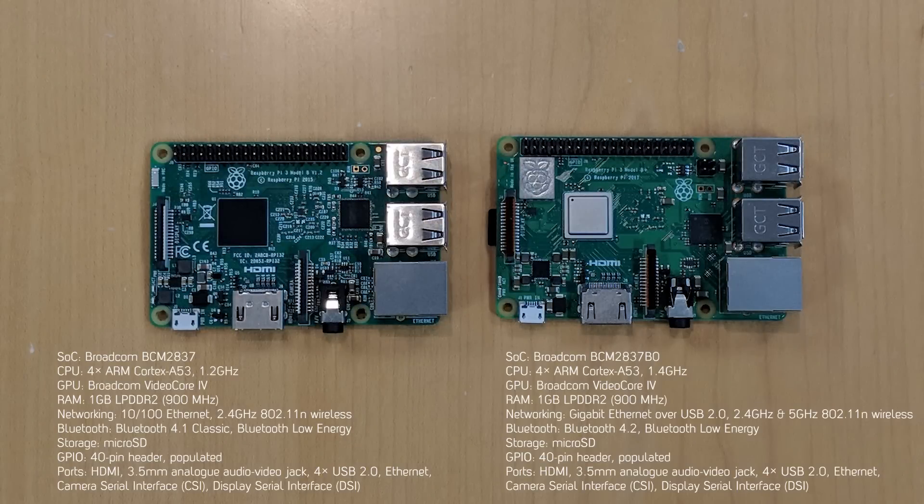As you can see, the form factor has been kept exactly the same as the previous Raspberry Pis. The most noticeable difference is the new wireless card, which gives you a slight increase in Bluetooth capabilities as well as dual-band Wi-Fi, meaning you can connect to Wi-Fi connections at both 2.4 GHz and 5 GHz.